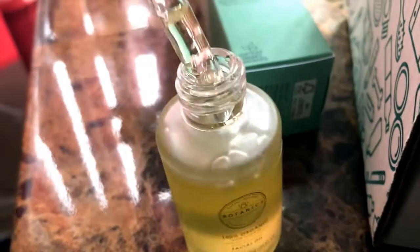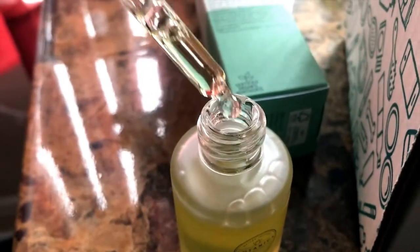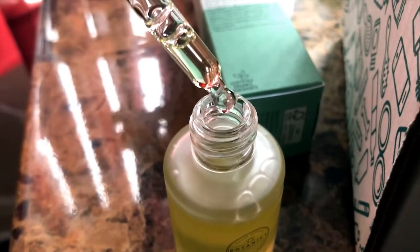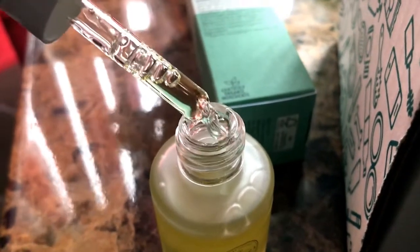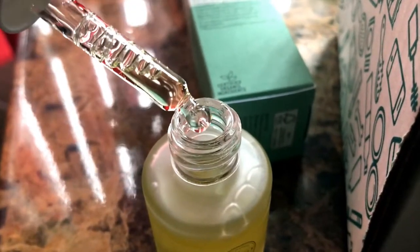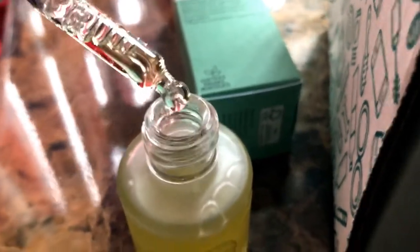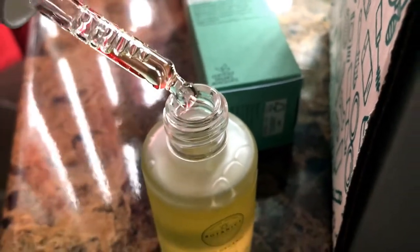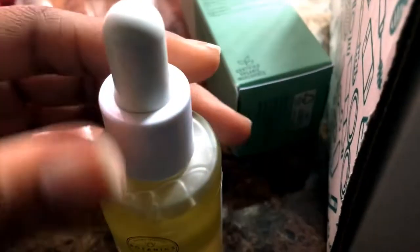Let's open it up and see how the dropper looks. It has a little screw top — you just squeeze up some of the oil and drop it onto your hands, then massage it into your face. I like the presentation of the packaging, and the smell is really nice — initially a sweet floral scent, and after rubbing it on my hands it smells even more floral.